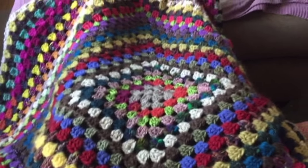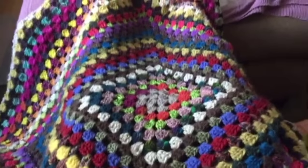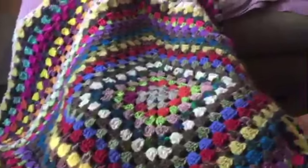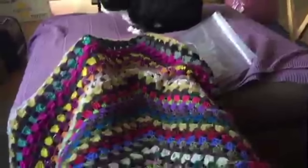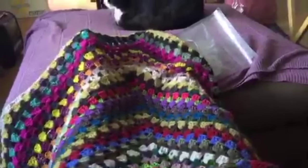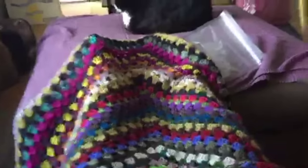All right everybody, happy Sunday! I'm working on a crochet blanket — it's a stash buster — and this is the first time I've picked it up in gosh, a couple of years. Max is gonna come check it out. You see I have an ice pack on my foot because I just dropped a drawer that holds all my yarn on my foot and yelled out loud and said bad words.